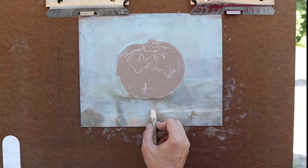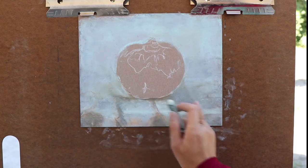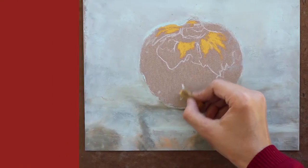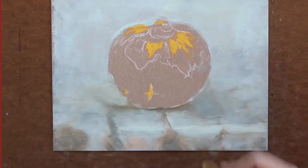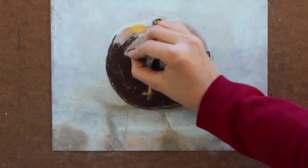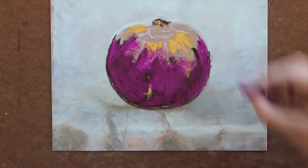I highlight with white at the edge of the foreground and smooth out the areas with turquoise. Then I begin layering raw sienna on the front of the pomegranate to mark the yellow areas. Next, I layer half of the fruit with burnt umber, then layer permanent rose on the darker area.